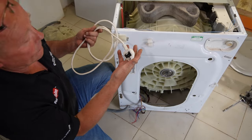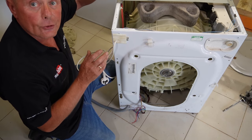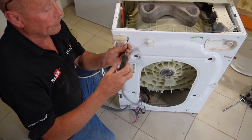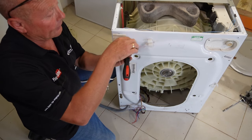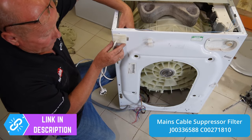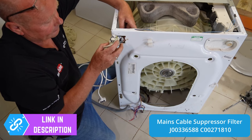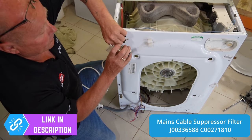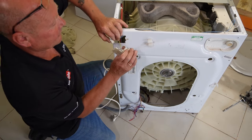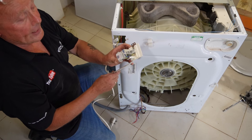Next we'll inspect the mains lead and plug as this is all part of the suppressor or filter. This is designed to take away interference with other electrical items in the house — in the old days if filters weren't fitted they would interfere with the radio signal. They are an item which can blow. To remove these, once you've undone the screw you need to slide them upwards, tilt it back, take it out of the machine, then remove the earth. There we have a good filter with the cable.